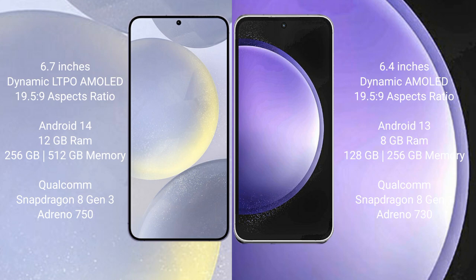Samsung Galaxy S24 Plus comes with 12GB RAM and 256GB or 512GB internal storage, Qualcomm Snapdragon 813 processor, GPU Adreno 750. Samsung Galaxy S23 FE comes with 8GB RAM and 128GB or 256GB internal storage, Qualcomm Snapdragon 821 processor, GPU Adreno 730.